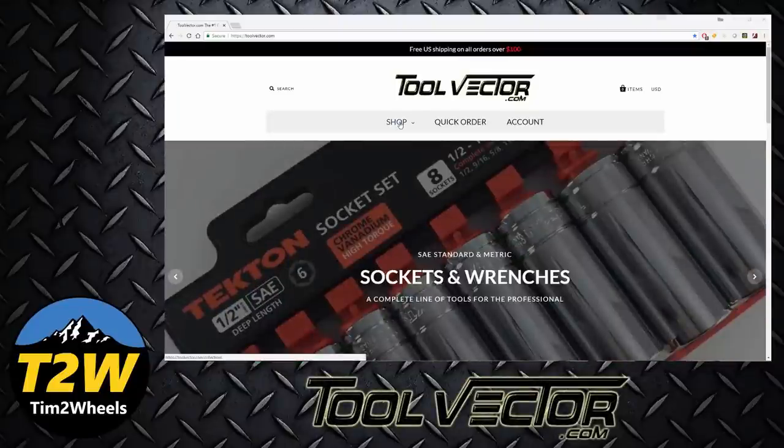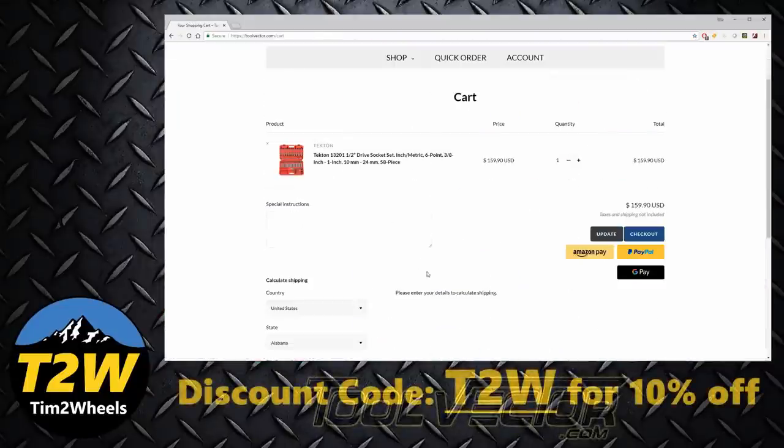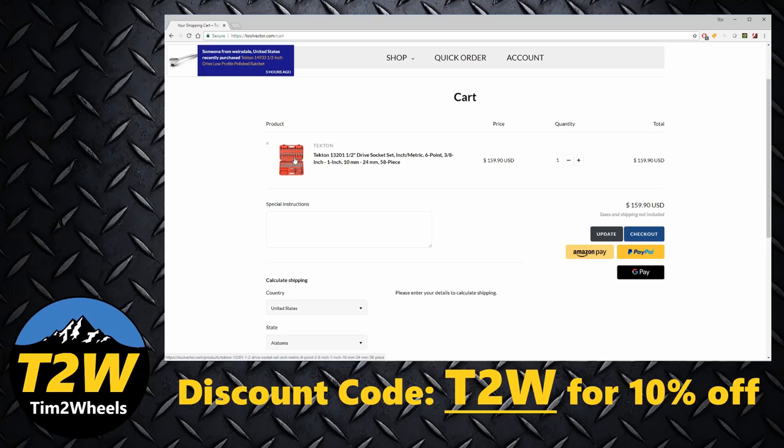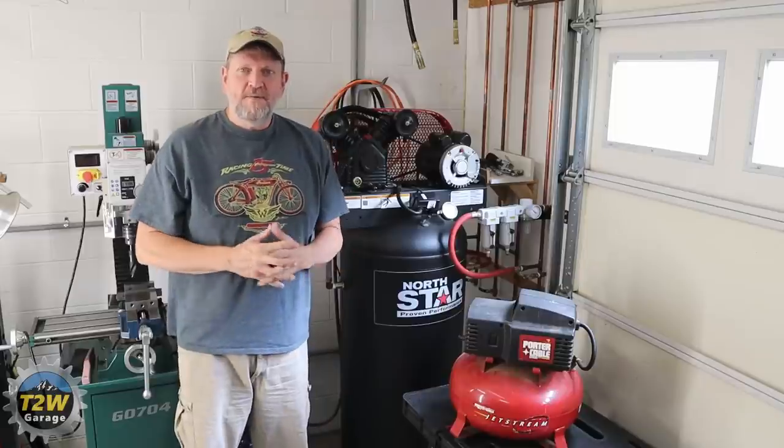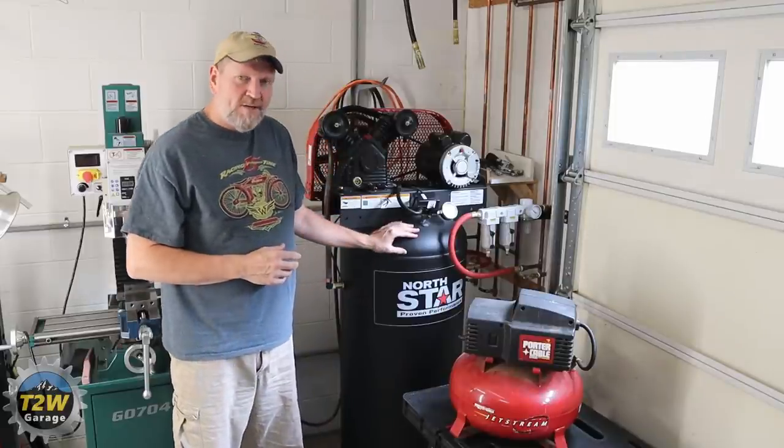I want to thank toolvector.com for their support of Tim Two Wheels. While you're there, use the T2W discount code and you'll save 10% on your order.